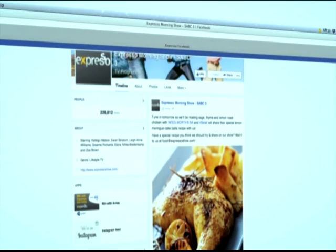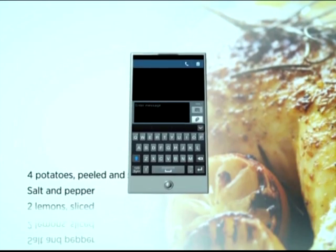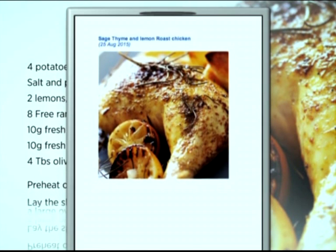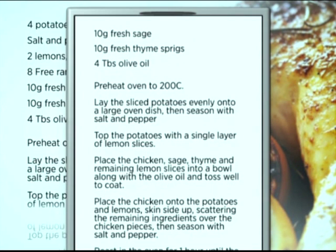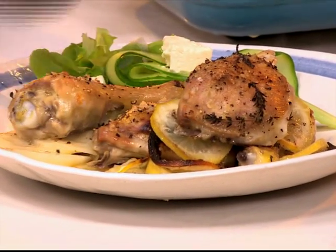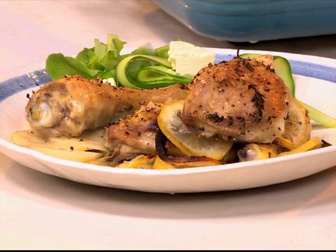For the full recipe, visit the Expresso Morning Show Facebook page or log on to expressoshow.com. SMS the keyword Woolworths to 33728 to receive the shopping list on your phone. Click on the link provided to view the recipe. SMSs cost R1.50. No free SMSs. Terms and conditions apply.